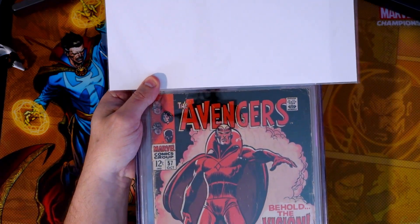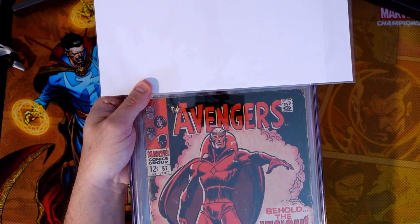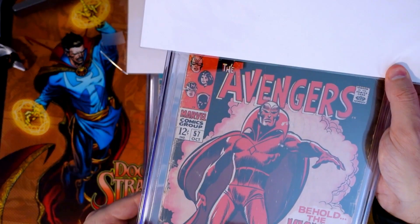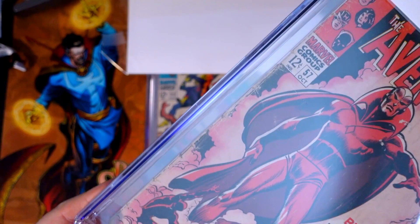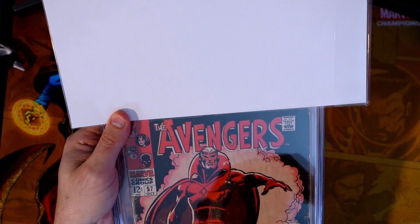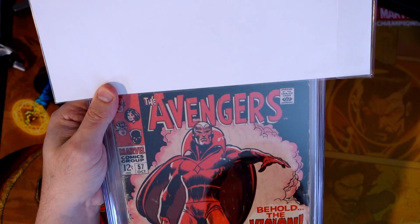Next one up — Avengers number 57. This is a lower condition book, you can see that. This book has had really better days, but I was able to snag a copy, which to me sometimes means more than just getting the top condition.